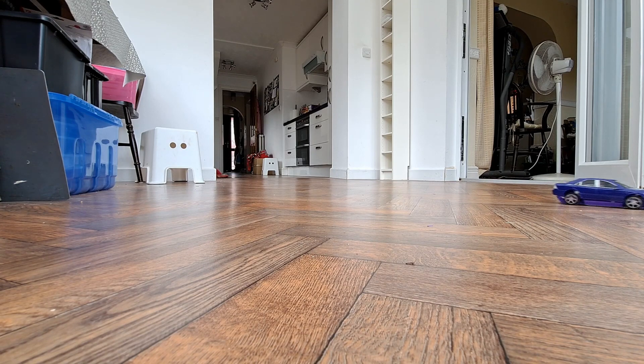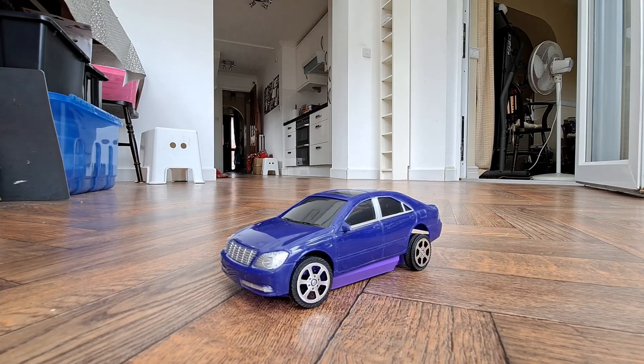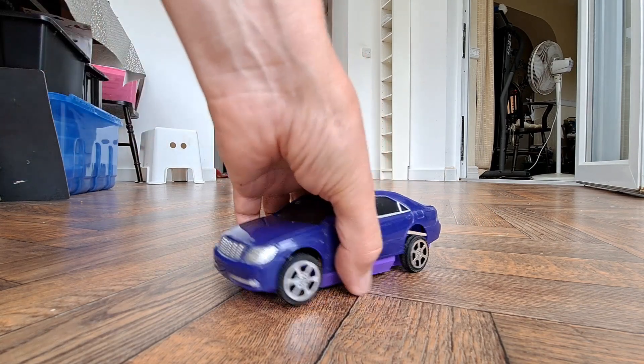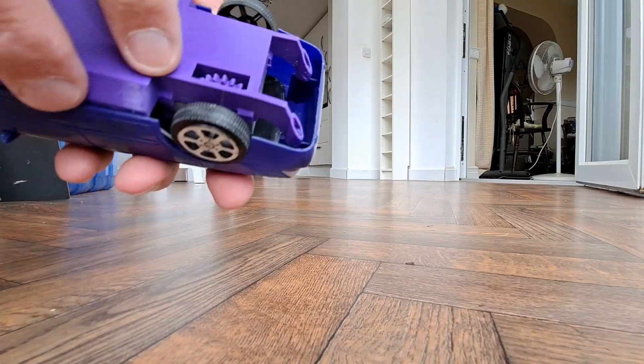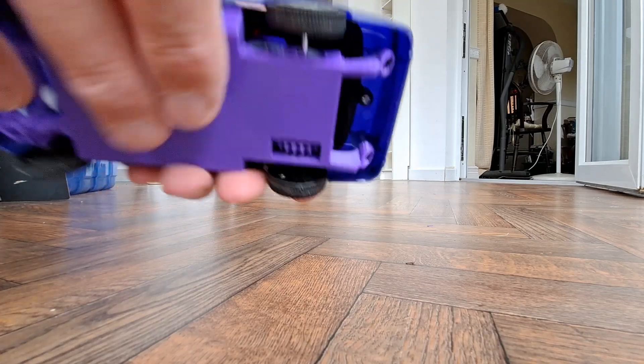That's jumped off the back end there. Still, it works - apart from the fact that it's just jumped off there. So a bit of blue tack at the back to hold it in place, and that would be fine.